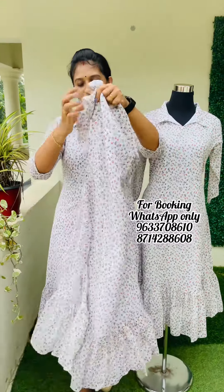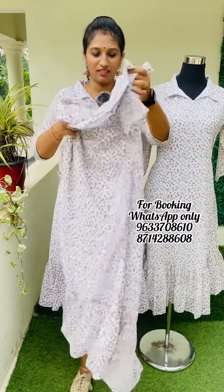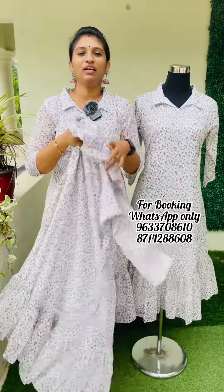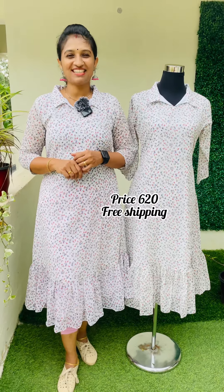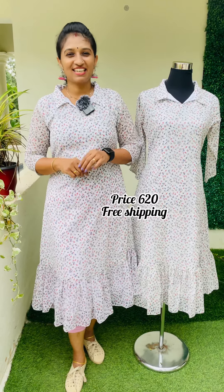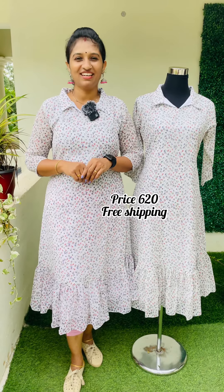The back door is available in the back. This is a frillsuit. The top length is 48. This is M to XXL size. If you purchase this, please post a screenshot or Instagram message. Thank you.